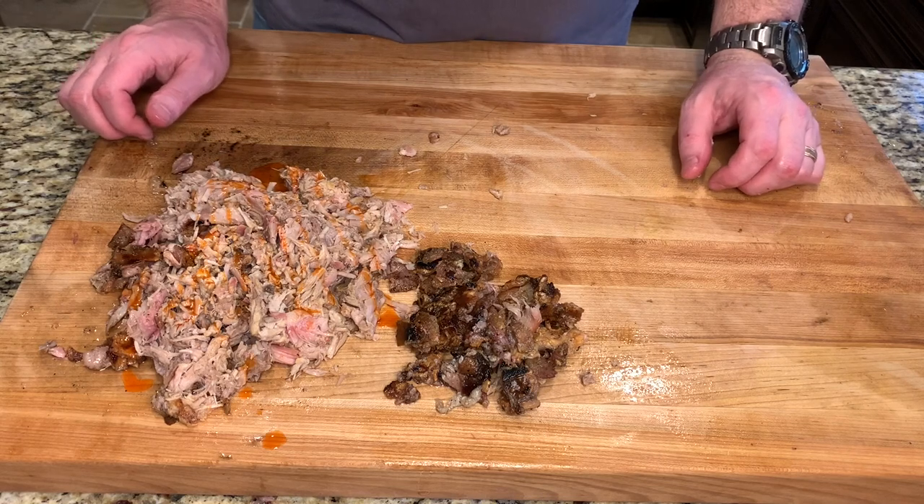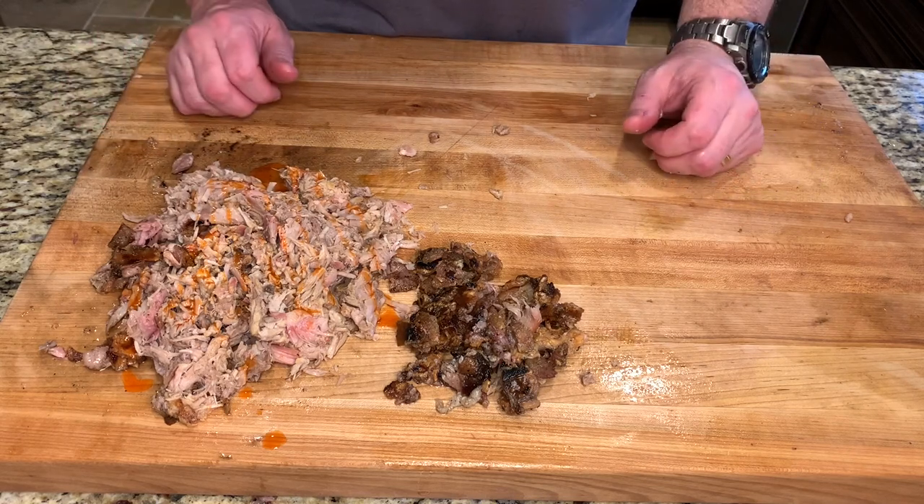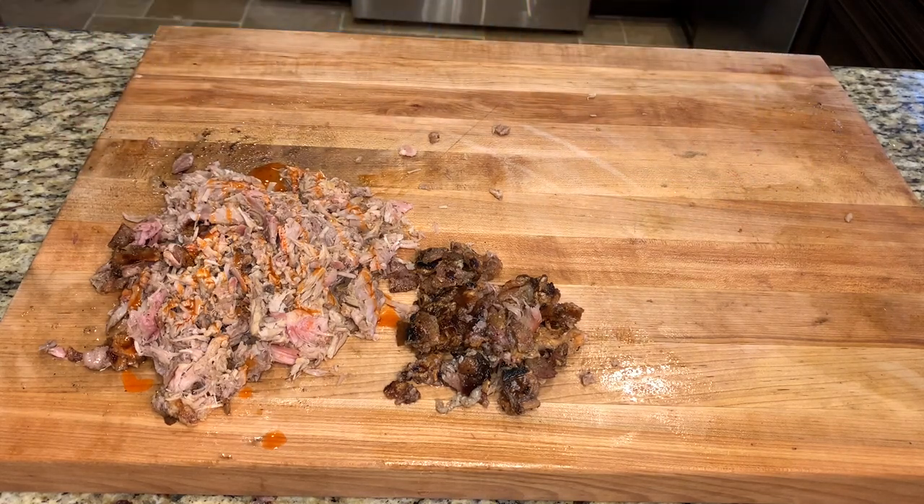Thank you for watching. Please try this recipe and let me know what you think down below. Please hit that subscribe button and we'll be seeing you.